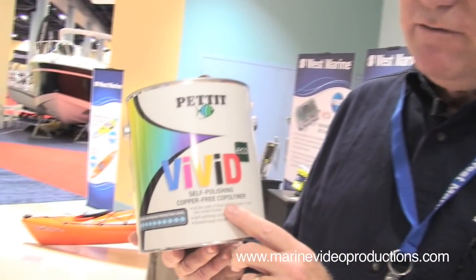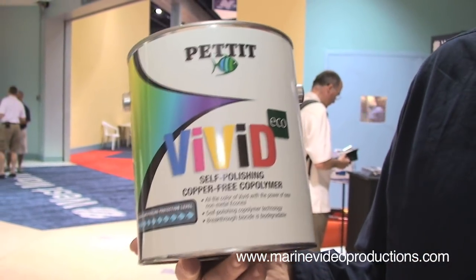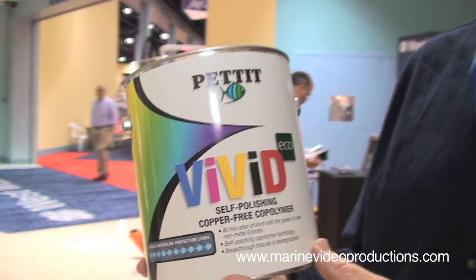It's an ablative so you don't have that heavy paint residue over time — it's going to wear away. You also get vivid colors: a bright white, bright red, and bright blue, instead of those cloudy, muddy colors we're used to getting with traditional bottom paint.